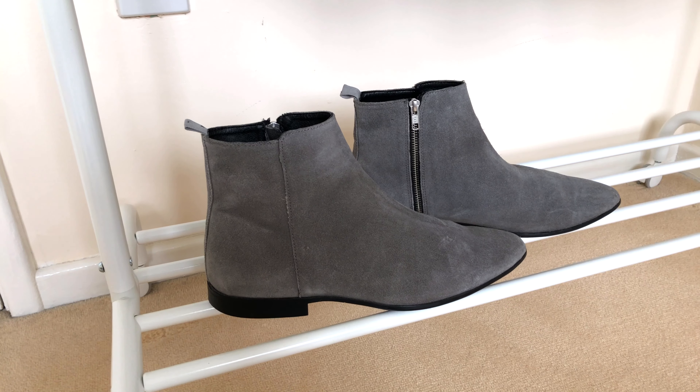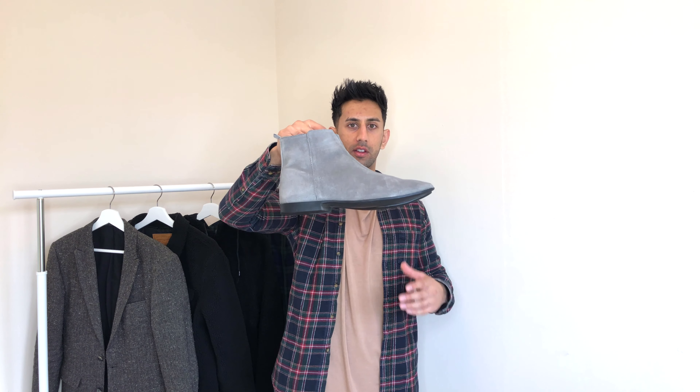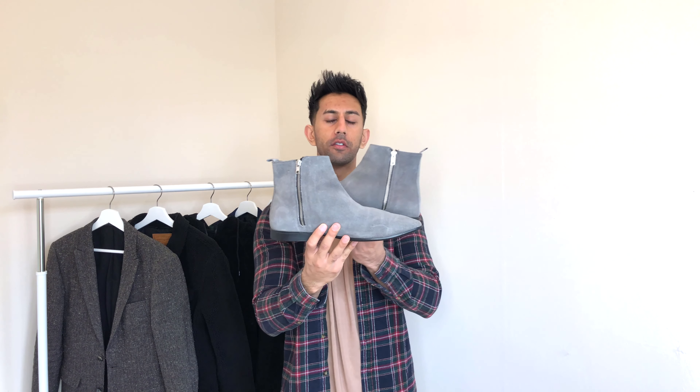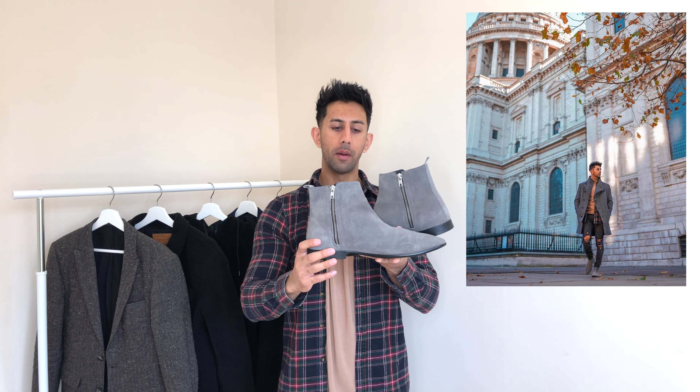Another pair of suede chelsea boots — these are faux suede, and I got them on Black Friday 2017 from ASOS. They've lasted really well and still look great. It's a unique gray color, but it goes with so many different things — I love matching them with black jeans and honestly everything. What I love about these: thin sole, pointed toe, and instead of elastic they have zips on the side. The zips look really cool and different from the usual elastic. The boot also has a lot more depth, so getting your foot in is super easy.